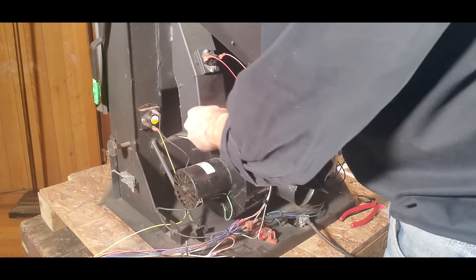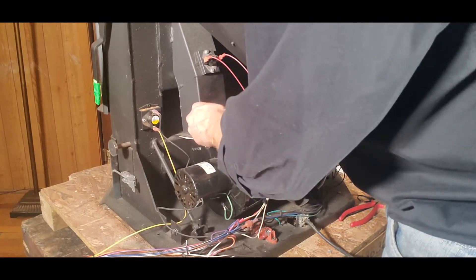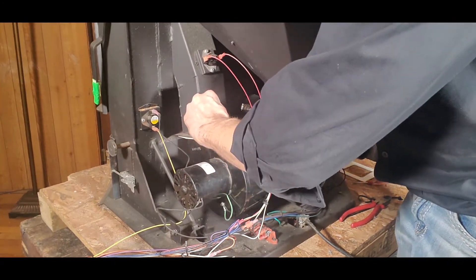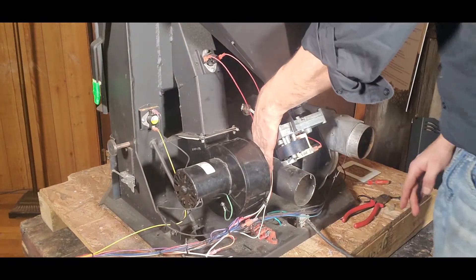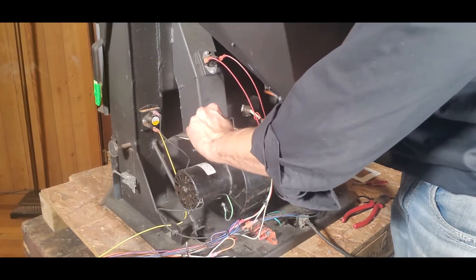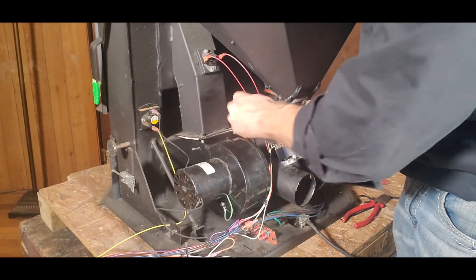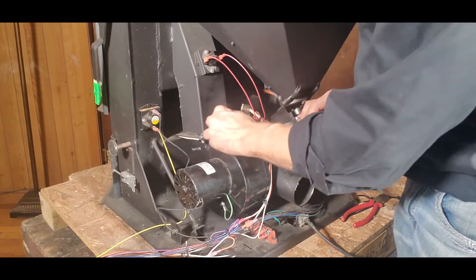As I've mentioned in past videos, anytime we're working back here with any of the electrical componentry I always want to make sure it is unplugged from the wall. As you can see, I have both the side panels and the rear panel removed, which gives a bit greater access. Giving yourself more room back here can be ideal, and obviously having good light makes a big difference as well.